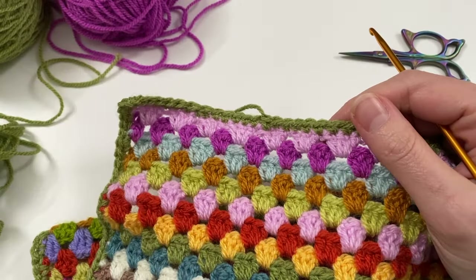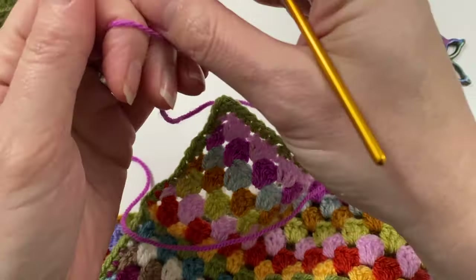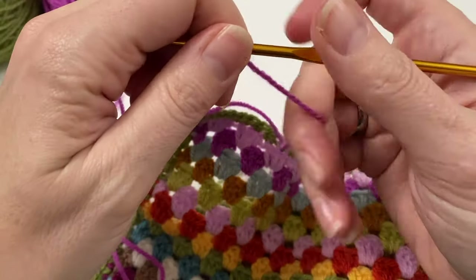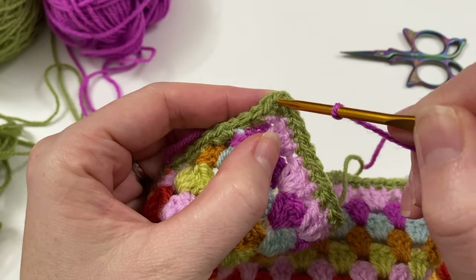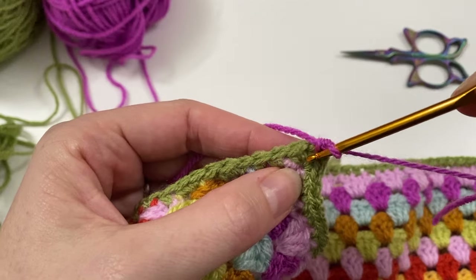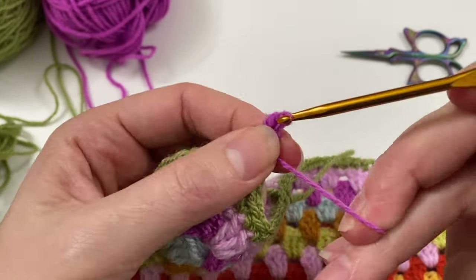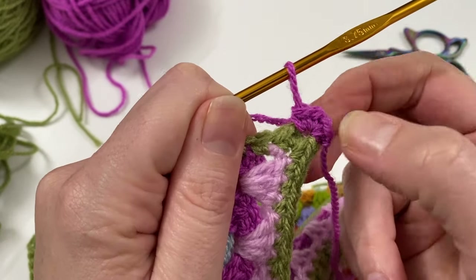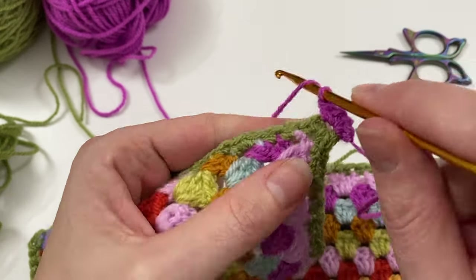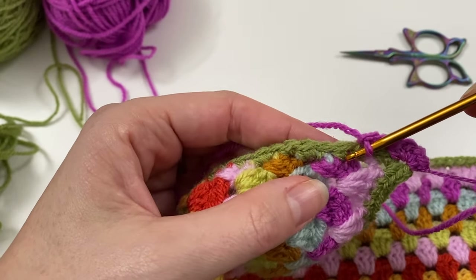For the next row we are going to do a linen stitch, and we need to know where we are in relation to the corner, so it makes sense to start in the corner. Find that chain space in the middle of the corner and do a single crochet there, then another single crochet, a chain, and another two single crochets. The linen stitch pattern is: chain one, skip one, single crochet in the next — chain one, skip one, single crochet in the next.